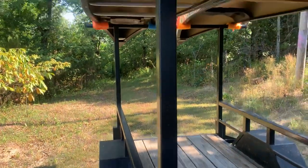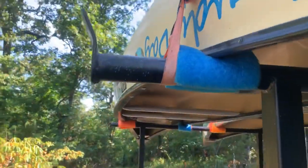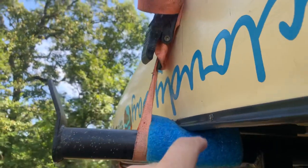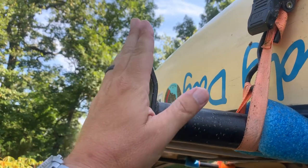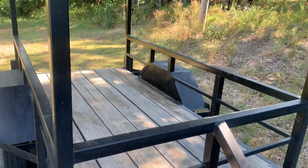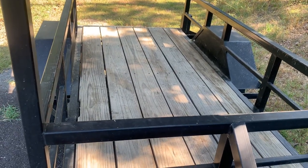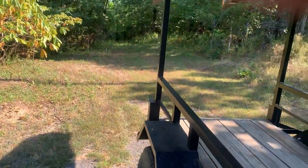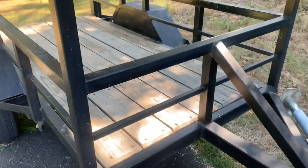I haven't weighed this trailer, I'm not really sure how much it weighs, but it's pretty easy to pull. Originally these pieces I had sticking straight up, but the sides of the boat flare out and would hit this top edge, so I had to heat that up with a torch and bend it out. The deck is four foot by eight foot, and it rides really really smooth, hauls really well, and I couldn't be happier.